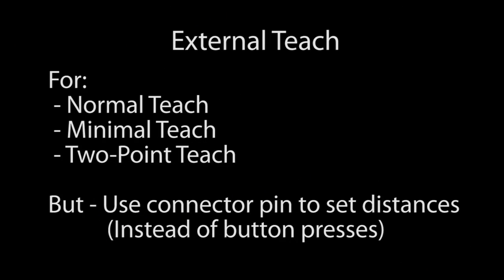External teach does the same thing, but you apply a voltage on one of the pins instead of pushing the buttons to trigger the settings, so we're not going to cover that here.